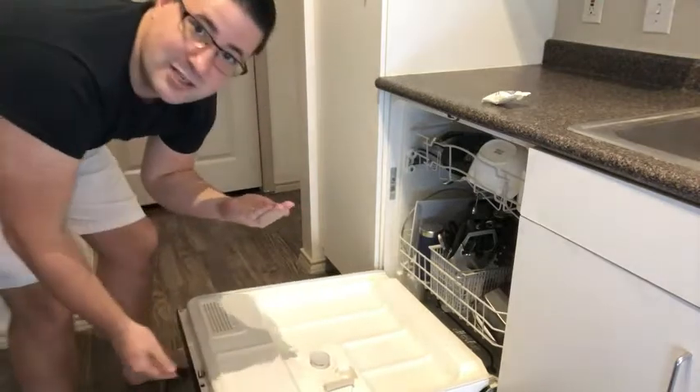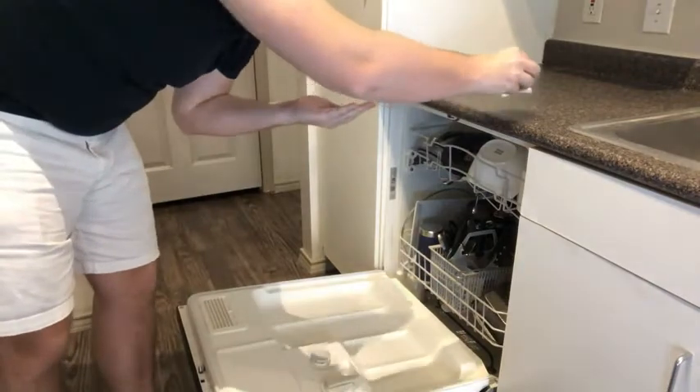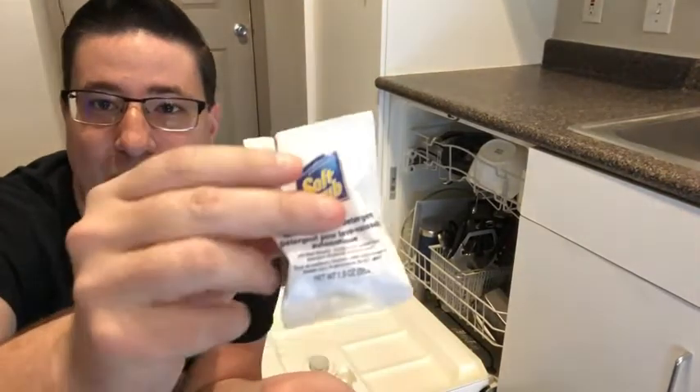Then put your load of dishes through — it's that easy. It's just such a great product to have. Maybe you're on the road or in a hotel that has a dishwasher — it's just a great overall product to have.